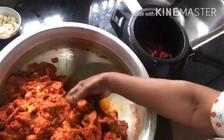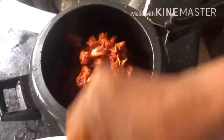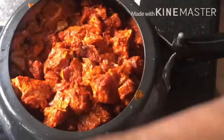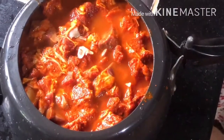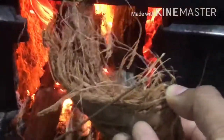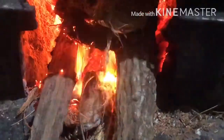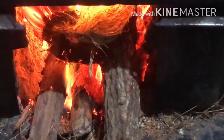We are going to cook 3 tablespoons. We will cook a gravy, and we will cook a lot of beef.